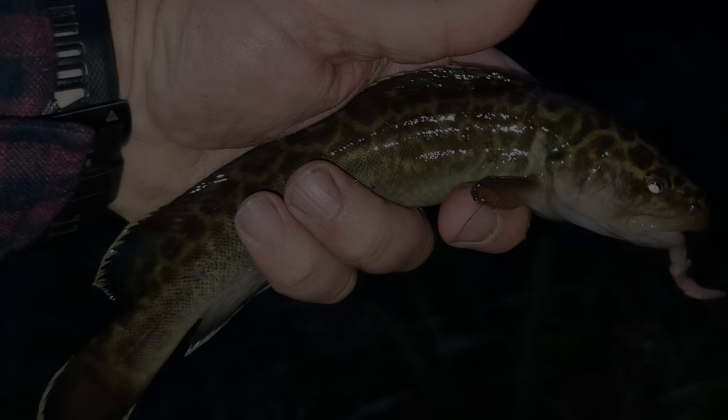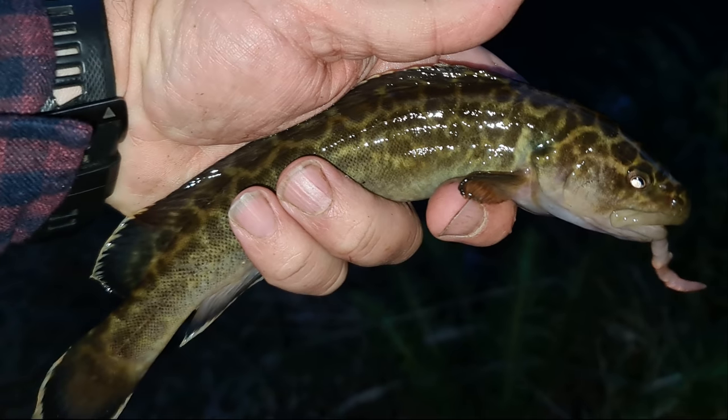Here we go — getting a bite. Got him. He's not as big as the 31, but he's bigger than the first one. He's got to be up around the 25 mark, I reckon. Blackfish number three — see you later mate. Having a blast! They're hard fish to photograph because they curl up and wiggle and don't sit still. They're a lot darker here than in the other creek I've been fishing, and I suspect that's because the water is so much clearer here.